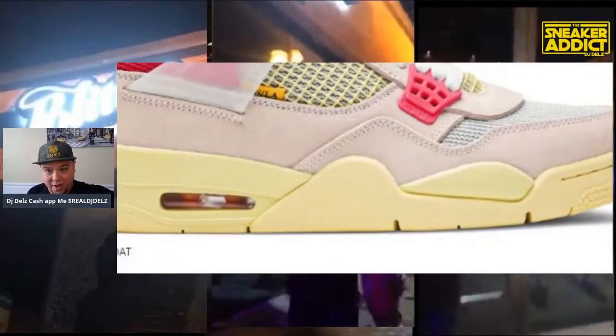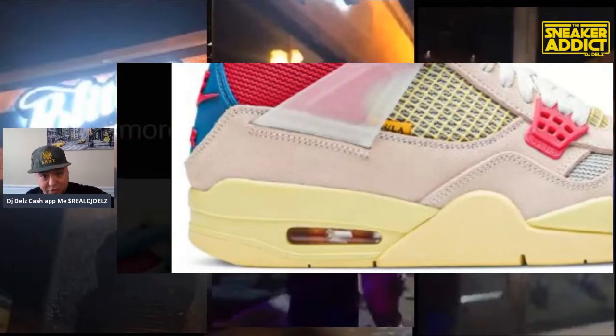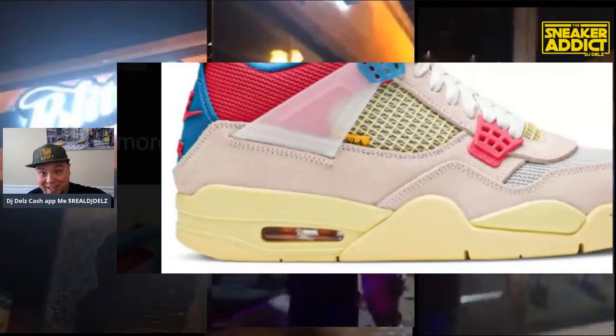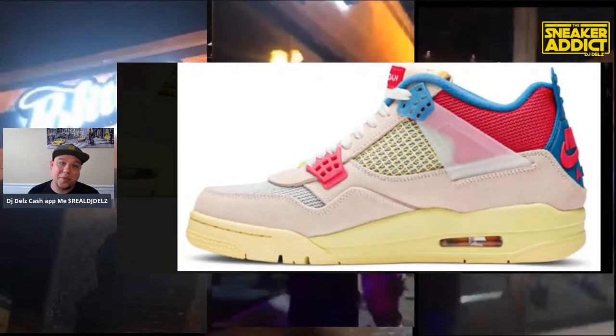Some people aren't going to be a fan of the off-white outsole, that's for sure. Here's a look at the medial side and also the tongue. That's one thing a lot of people aren't going to be really a fan of — the tongue being short like that. I was talking about this the other day. I actually think that the standard Jordan 4 tongue is a little too high.